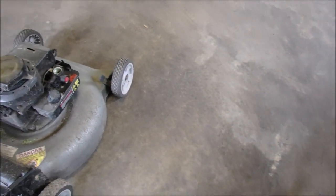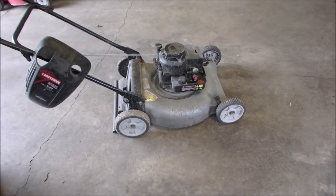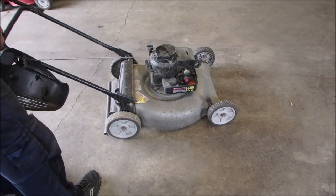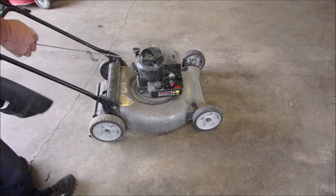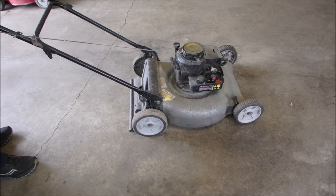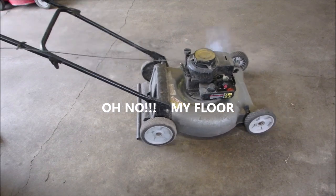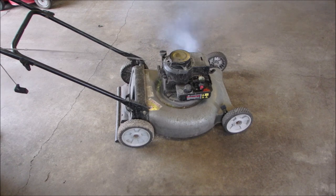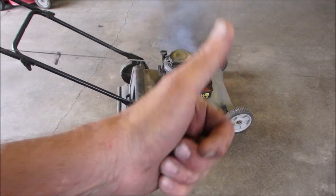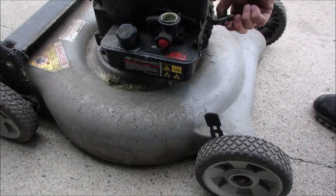It's got oil, I checked that. Our throttle is done. We have fuel, the gas looks okay. Let's give it a start and see if it starts. It's running like it's got water in it. Let's just dump out the fuel.